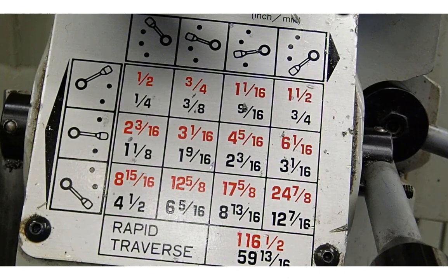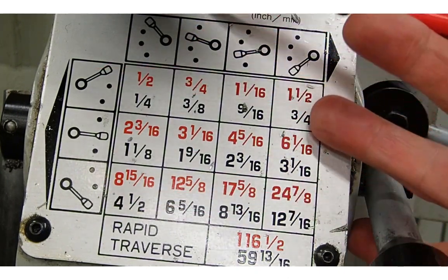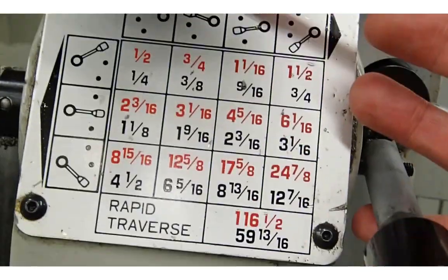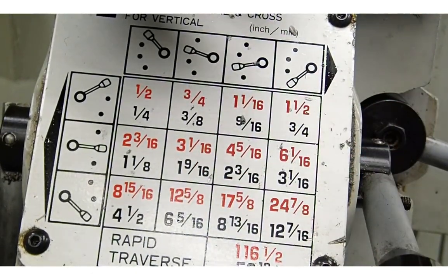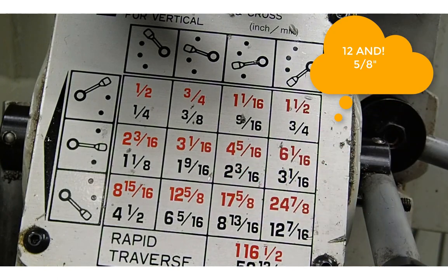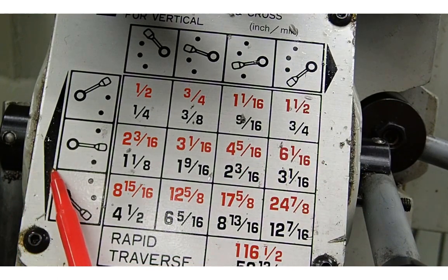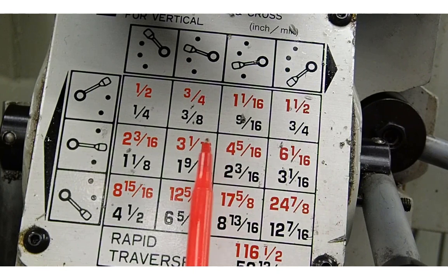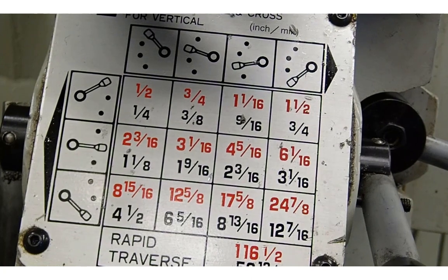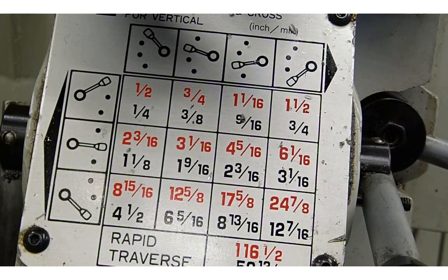We set the feed rate, and that's what this box is here. Looking at the top, you can see that for red we have our longitudinal feeds. I would like to have 15.28 inches per minute; the closest I have without exceeding it is 12.58. I need the lever on the side of this machine to be all the way in the down position, which it is — that gives me this row. Then looking at the column, I want to be in the second position, so we should be doing 12.58 inches per minute. We could go up to 15, but I don't have that option on this machine, so we set it at 12.5 inches per minute.